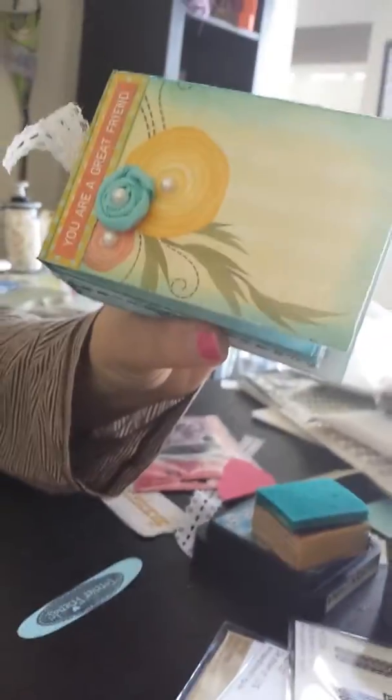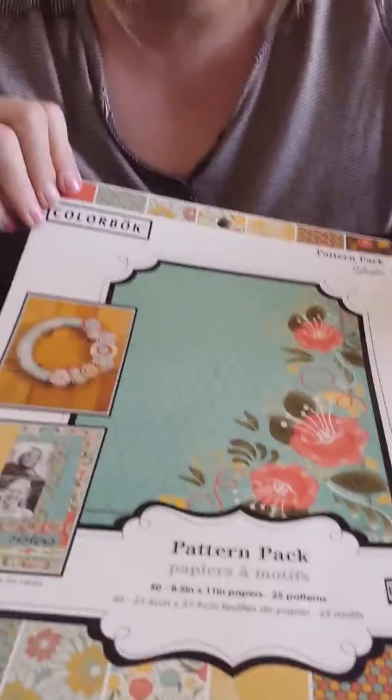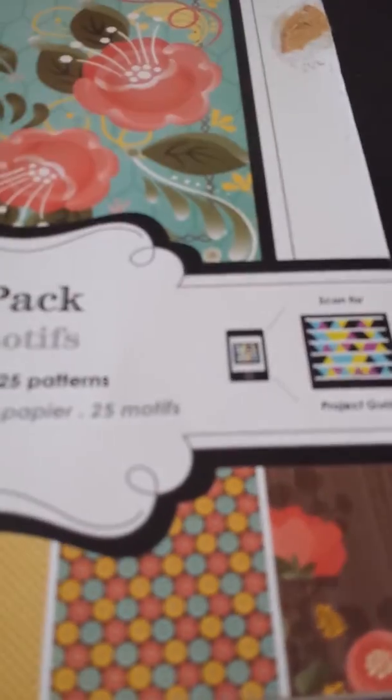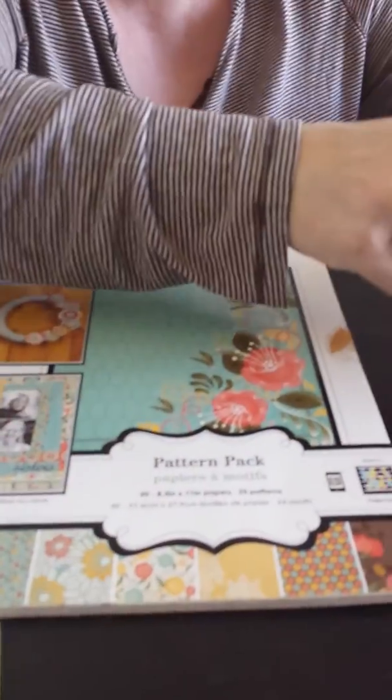I used this paper pack here by Colorbok. I got this as part of my birthday club card gifts from Kelly, who is Blackheart Prim here on YouTube. We are in the Hearts 12/17 Birthday Card Club, and this is what she sent me. I'll just do a quick flip through so you can see the papers.